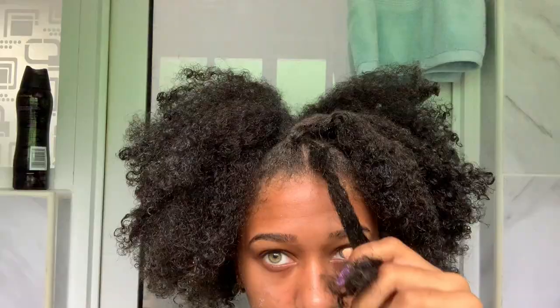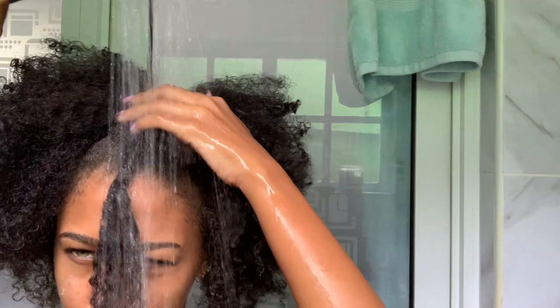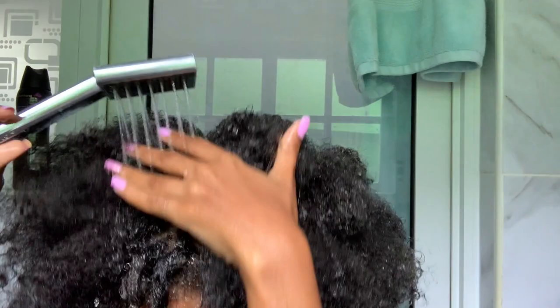Hey, it's Kate and welcome back to my channel. Today we're gonna be doing my basic wash day routine. This isn't the in-depth one, this is just my easy wash day, so let's go. First I would start off by washing my hair just like everybody else.